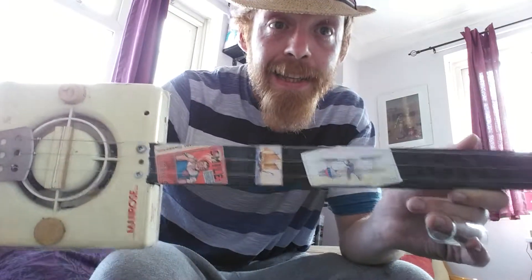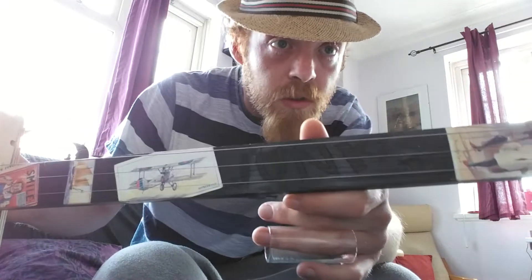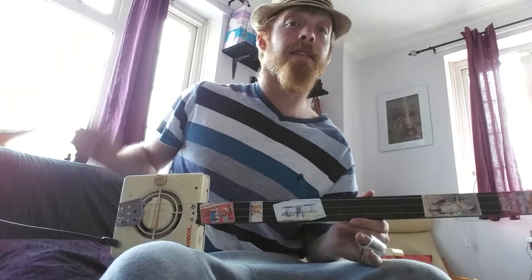Further decoration includes the cigarette card stickers, the Junk Montague watermark in the middle, and of course three strings — three tuning heads cut off and all painted black at the back.